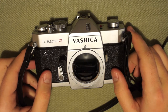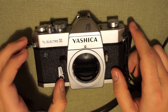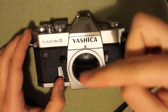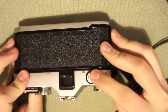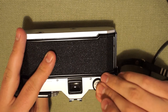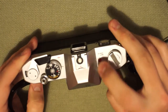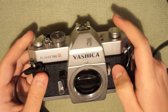Next is the Yashica TL Electro X. This camera was released in the early 1970s and was quite exciting because it was the first camera ever to use an LED system for exposure. The earlier Mamiya has a more common needle — an analog system where the needle moves up and down to tell you your exposure. The Yashica needs a battery; there's a 2SL battery that goes in here, so it does not work without the battery. But at least it takes a regular alkaline battery, not a mercury battery. There's also a battery check feature — push this and when the green light turns on, you know your battery is good.